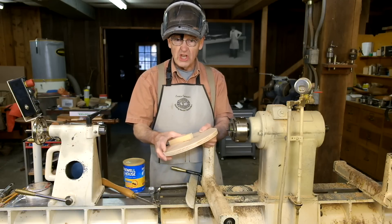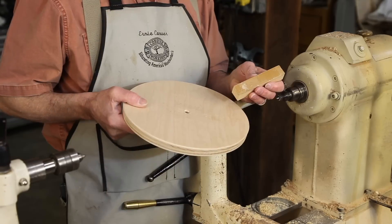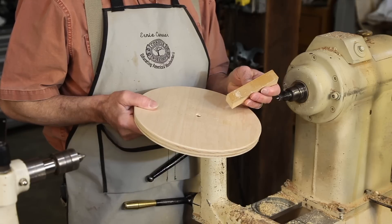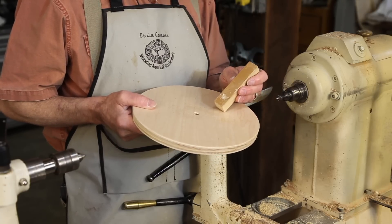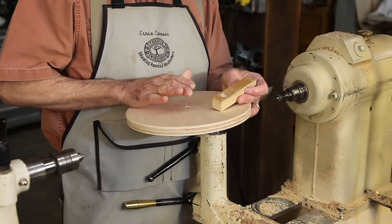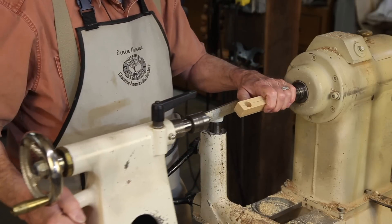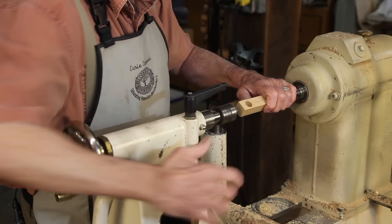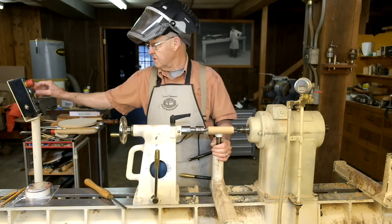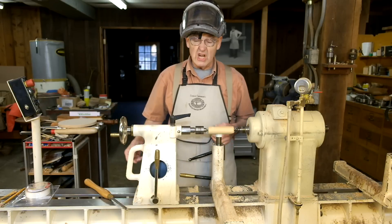Now we're ready to take this off the chuck, chuck it between centers, and turn the handle and outside of the bowl. Good double-sided tape from a woodworking store is very strong — it was actually difficult to get this blank off the plywood disc. I had to clamp it in a vise so the plywood was just above the bench, then by pushing down on one side it broke the bond fairly easily. I've got a mini center in place so we can have a dainty hole to work around. We can increase the speed from the 600 RPMs we used to turn the bowl, bringing it up to 1200 or 1500, even 1800 RPMs.